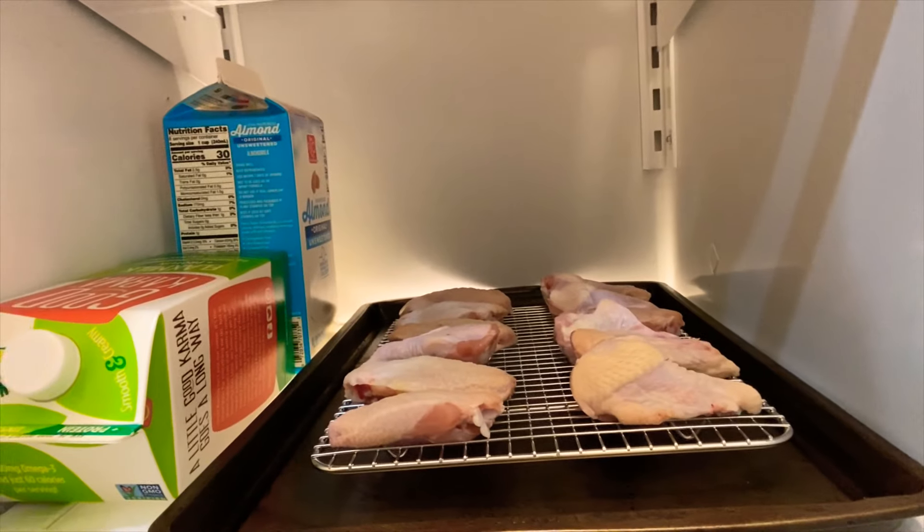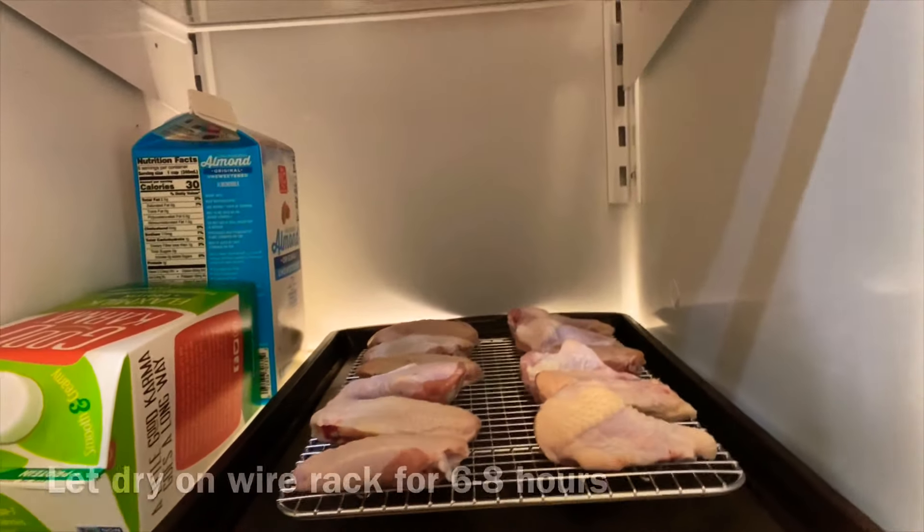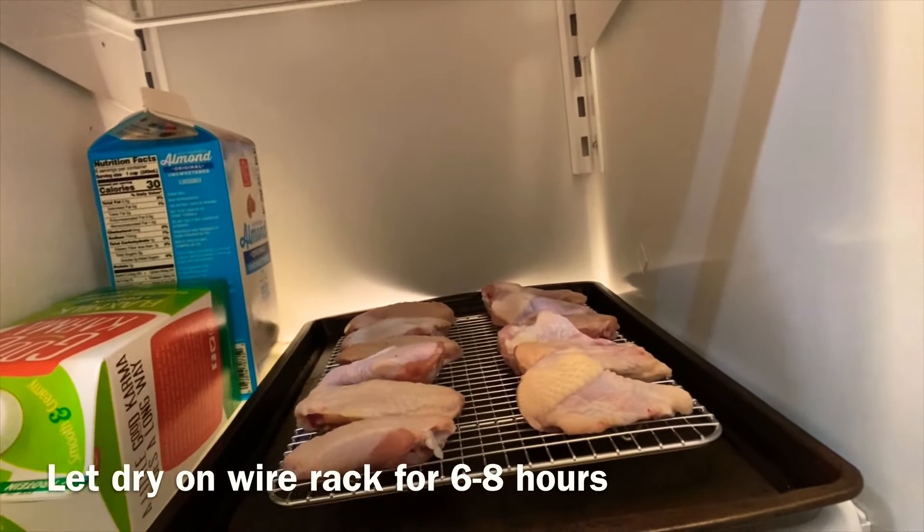Good morning people. We have begun the wing making process. It's 8:14 a.m. We have a total of 1.31 pounds or so. These are drying here and we'll come back after work. We're going to be able to start preparing them, put them in the oven, and sauce them up. It's going to be great.